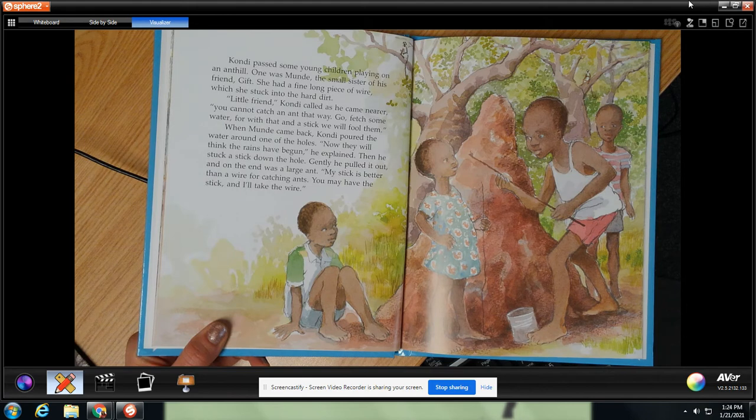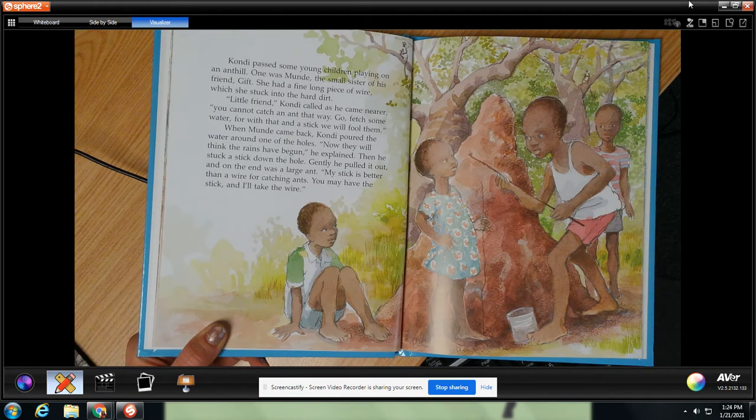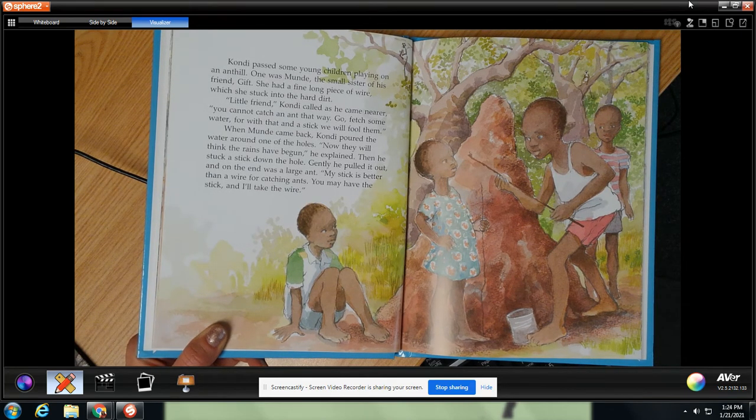Condi passed some young children playing on an ant hill. One was Munde, the small sister of his friend Gift. She had a fine long piece of wire which she stuck into the hard dirt. Little friend, Condi called as he came near. You cannot catch an ant that way. Go fetch some water, for with that and a stick we will fool them. When Munde came back, Condi poured the water around one of the holes. Now they will think the rain has begun, he explained. He stuck a stick down the hole, gently pulled it out, and on the end was a large ant. My stick is better than a wire for catching ants. You may have the stick and I'll take the wire.